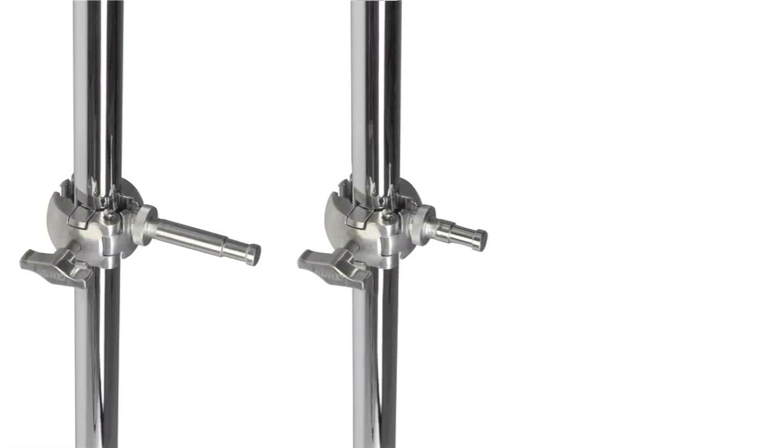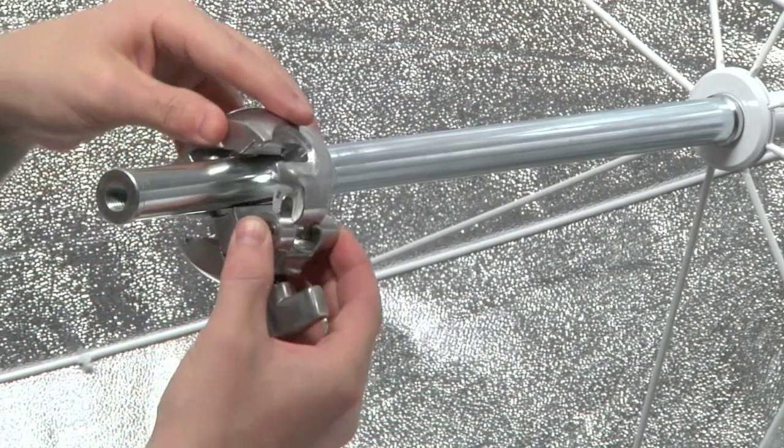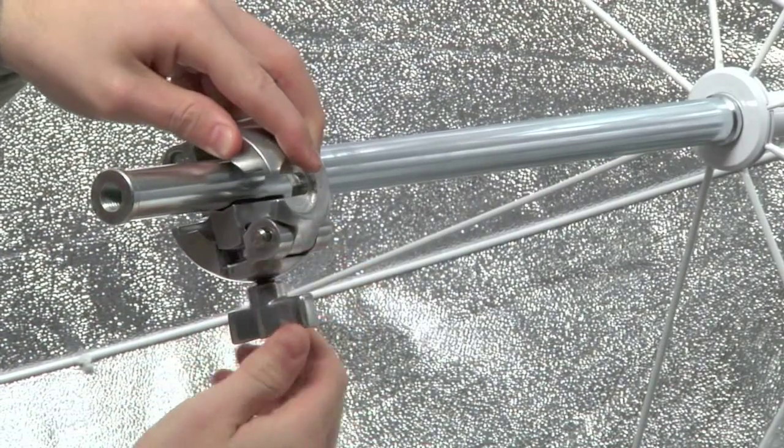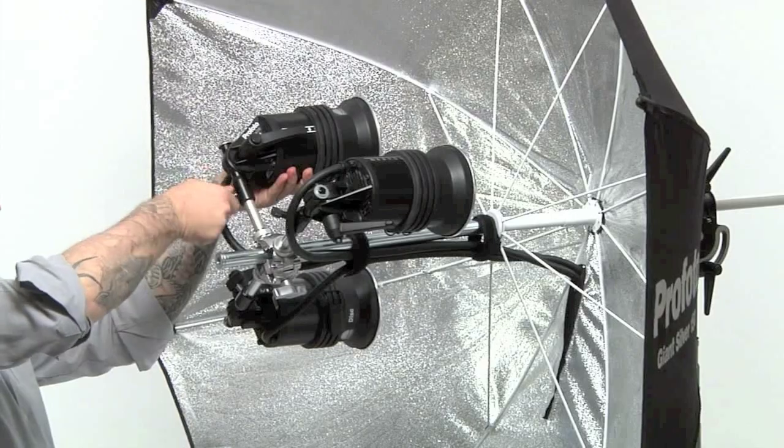There are three different accessories available for the three-way clamp system: the long baby stud, the short baby stud, and the baby receiver. Here we have a Profoto Giant umbrella — we can attach the three-way clamp around the shaft of the umbrella, giving us three secure locations to mount three Profoto heads. By using combinations of three packs and three heads, we can increase our exposure by one and a half f-stops. When it comes to your vision and your image making equipment, at Kupo we simply say: never let go.